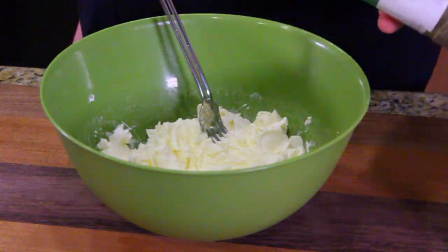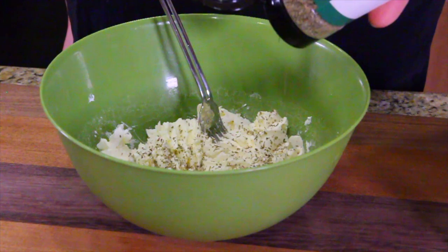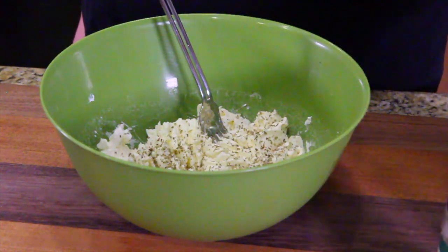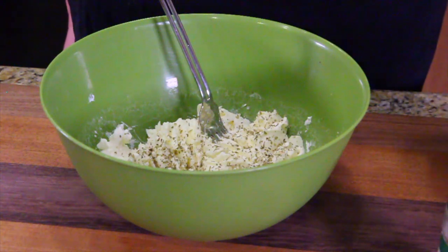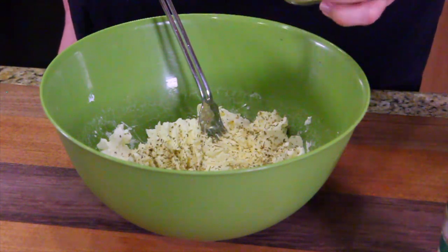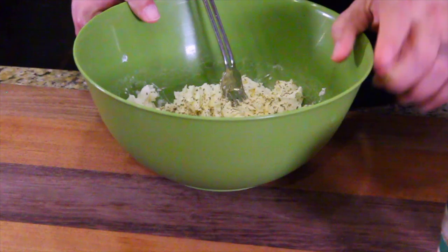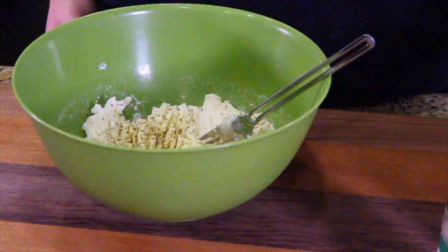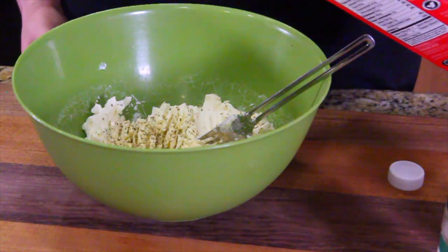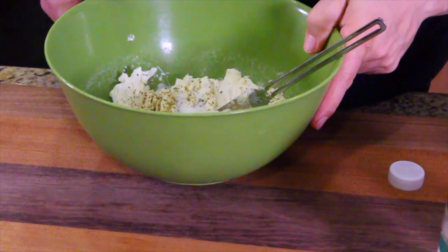Now it's time to flavor it. This is our Italian seasoning — you're going to do this all by eye. You know how much seasoning and garlic you're going to want. Go easy, this is granulated so you've got to go softly. Once you've got what you want in there, you can use fresh garlic if you prefer. All I use is Italian seasoning and garlic. I forgot the splash of milk — add a little bit of milk in there. Now give it a mix.